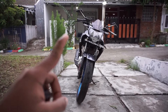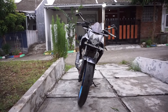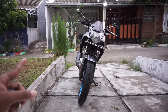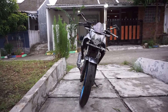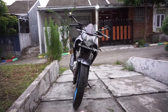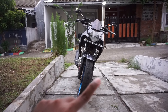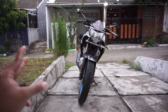Seperti yang tertera di judul, aku bakalan review footstep CBR K45 KW Super yang sudah terpasang di New Fiction. Jadi tahun kemarin, bulan Desember, aku udah pasang step CBR K45 di New Fiction, di Fiction NPL. Yang KW, non-merk, jadi gak ada mereknya. Untuk bentuknya itu sama persis sama CBR K45, cuman beda di set dan beda di kualitas tentunya karena harganya cuman Rp150.000an.